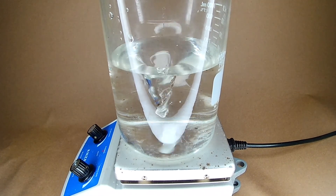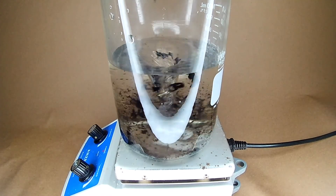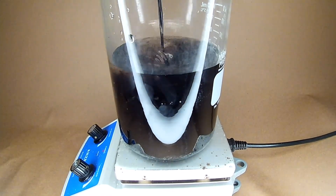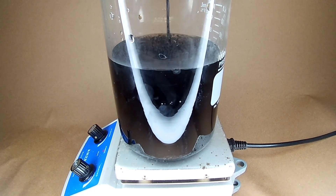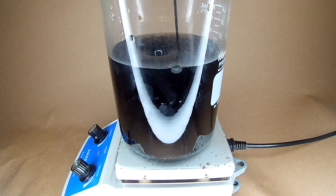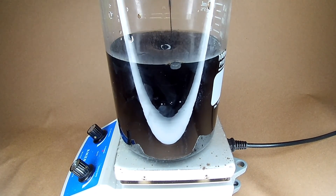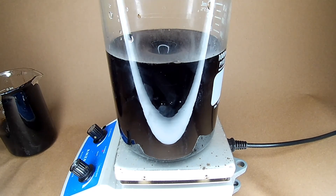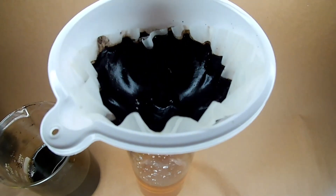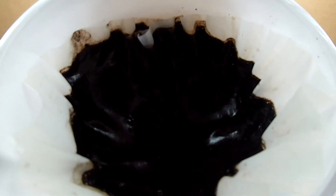Let's see what happens when you dump the whole thing in. And it's black. The cellulose was very slow to strain out, and the liquid was left an orangey color. Black sludge.